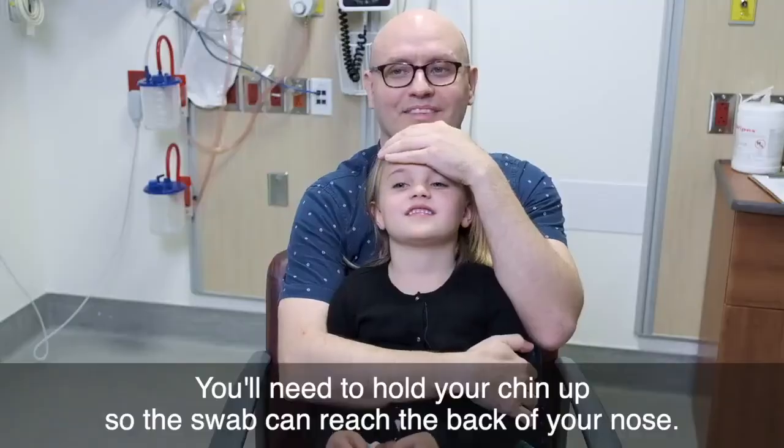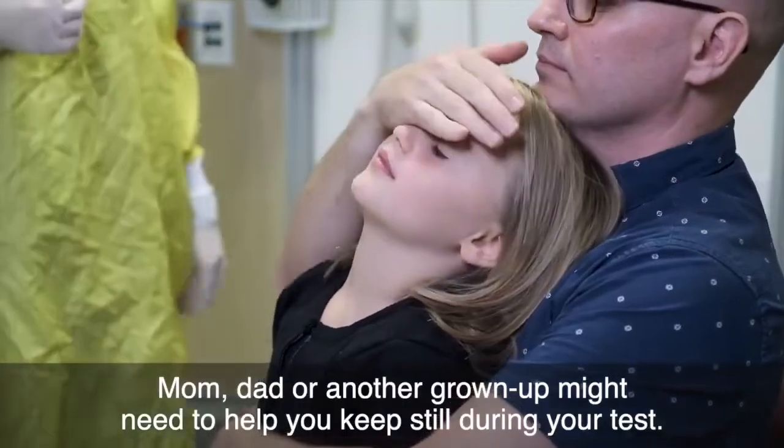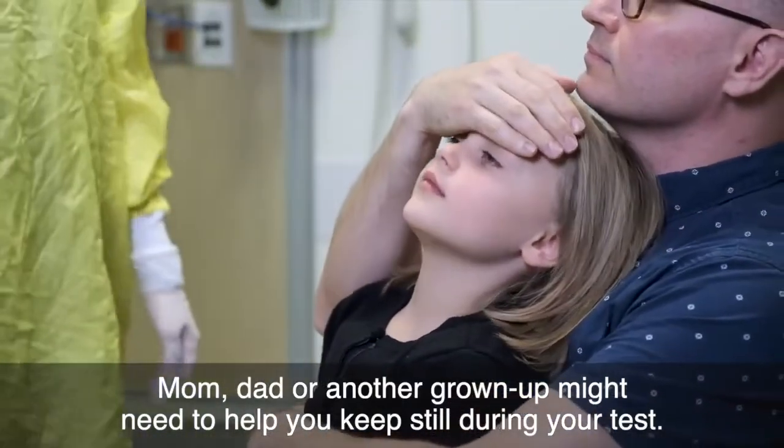You'll need to hold your chin up so the swab can reach the back of your nose. Mom, dad or another grown-up might need to help you keep still during your test.